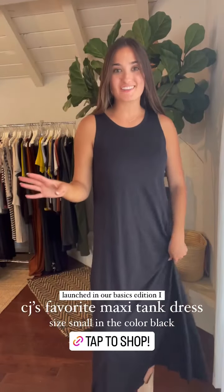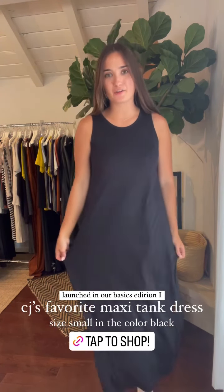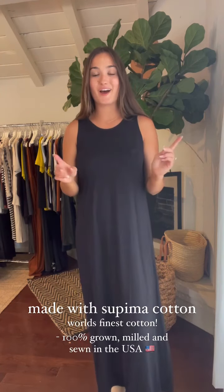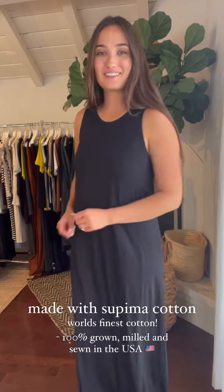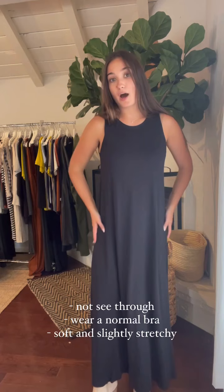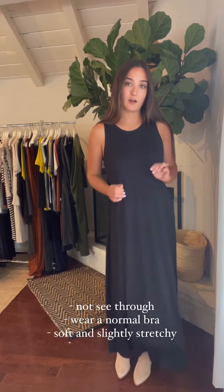Another piece I wanted to mention — this is actually not in Basics Edition 2, it launched in Basics Edition 1, but I had to give it another moment because it is so simple, so classy, and so easy. This is CJ's favorite maxi dress, from our Supima cotton line — the world's finest cotton, 100% grown, milled, and sewn here in the United States, so truly made in the USA down to the fabric. It is flowy, comfortable, and easy. You can wear a normal bra with it, no need to wear a slip, it's not see-through at all, and it's incredibly soft. No pockets, so it has more of a slimming fit, but still super roomy and comfortable. It has a little stretch, but not like our normal basic stretch. Paired with some little booties.